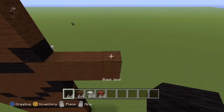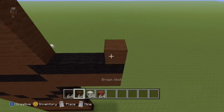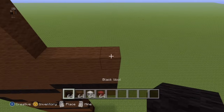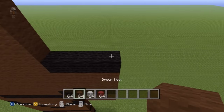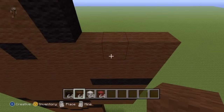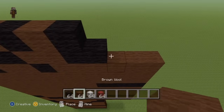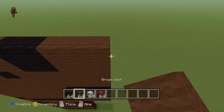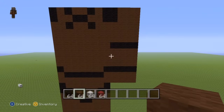Then do three more rows of brown wool, then do another row of black wool, then do three more rows of brown wool. For the next two rows going from left to right, simply do one black wool then three brown wool. Same for the next row as well — one black wool and three brown wool. That is what you want to have for Freddy's right arm.